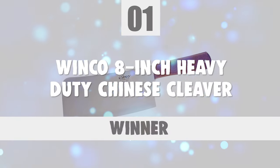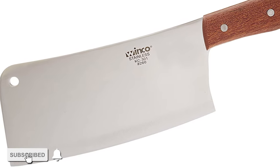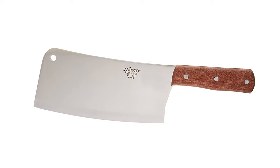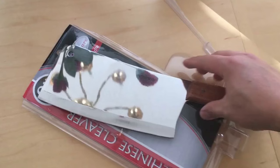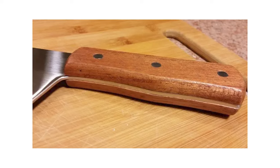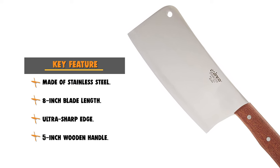At last, we're about to get to the winning knife that checks all the boxes. Number 1: Winco 8-inch Heavy-Duty Chinese Cleaver. This heavy-duty cleaver is built from highly corrosion-resistant stainless steel to meet the difficult cooking demands of all types of commercial kitchen needs. It has an 8-inch blade length and 3.5 inches wide. It has a 5-inch ergonomically designed wooden handle that allows for easy grip and hassle-free maneuvering, fitting the hand comfortably.